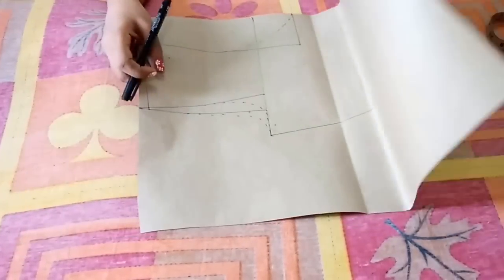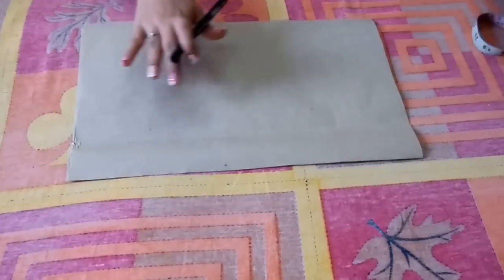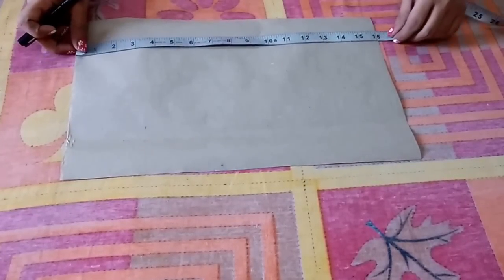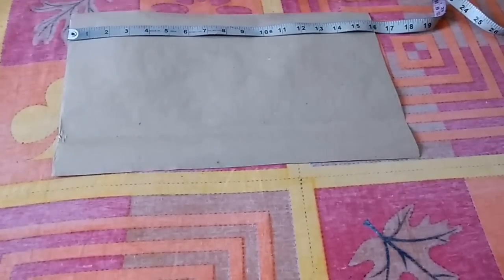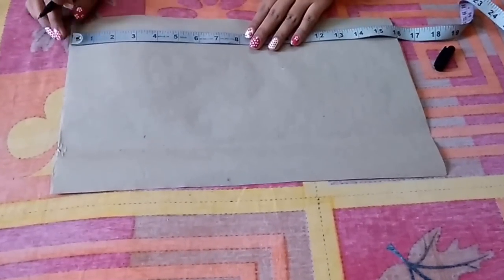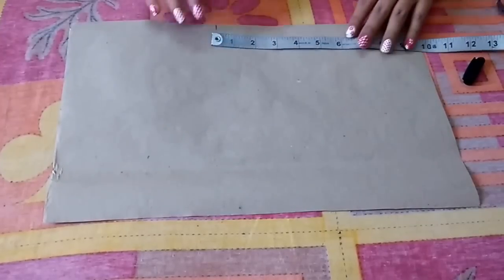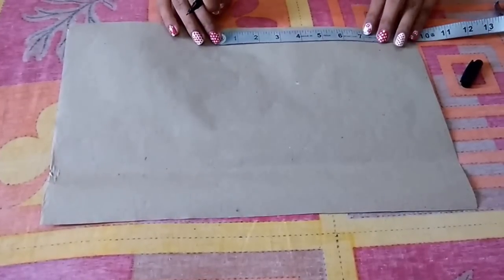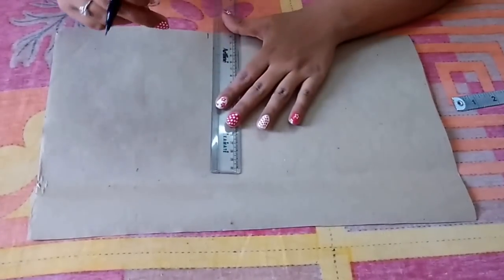Now I'll make the back pattern. Take the higher length of the shrug — 16 inches. Mark all the vertical points on this line: a point at 6.5 inches for bust, then from this point go 7 inches downwards and make a waist point. Extend these points.